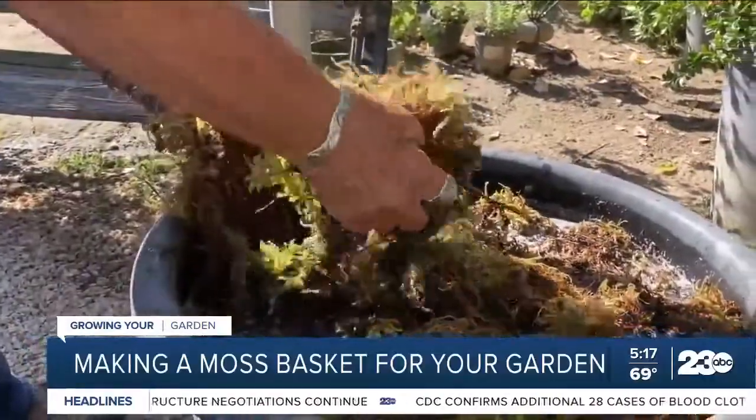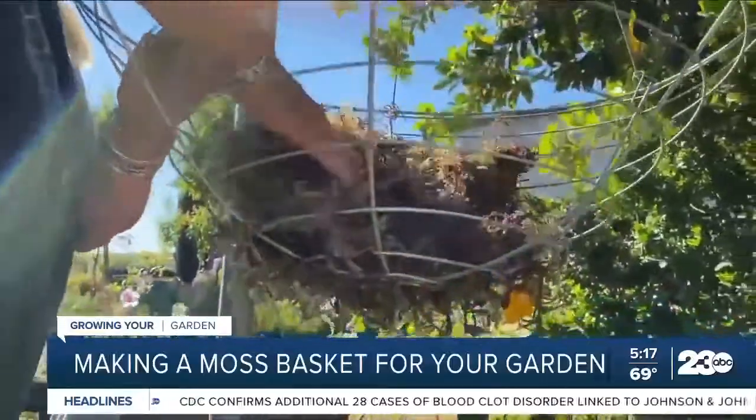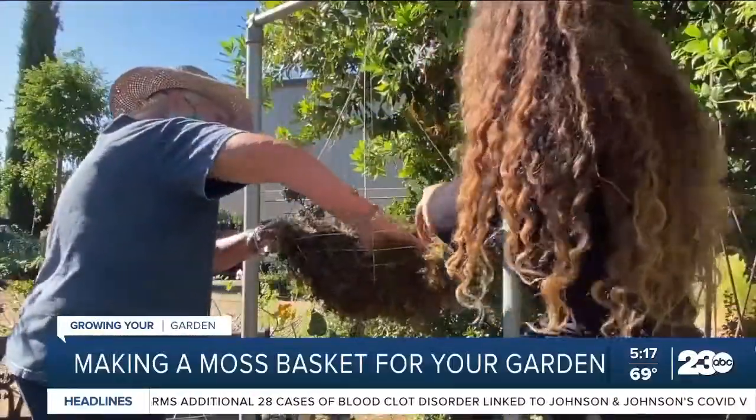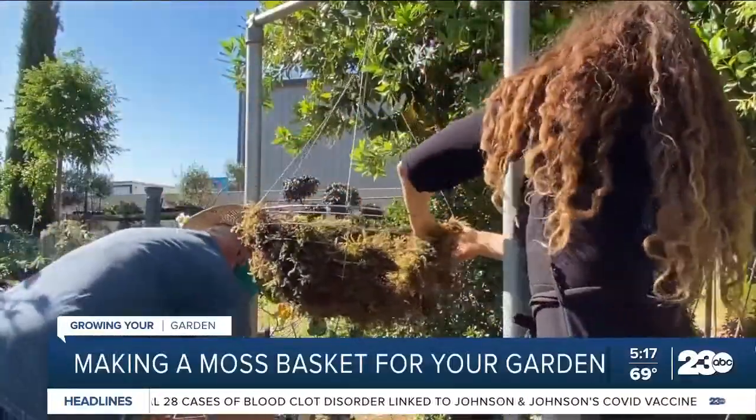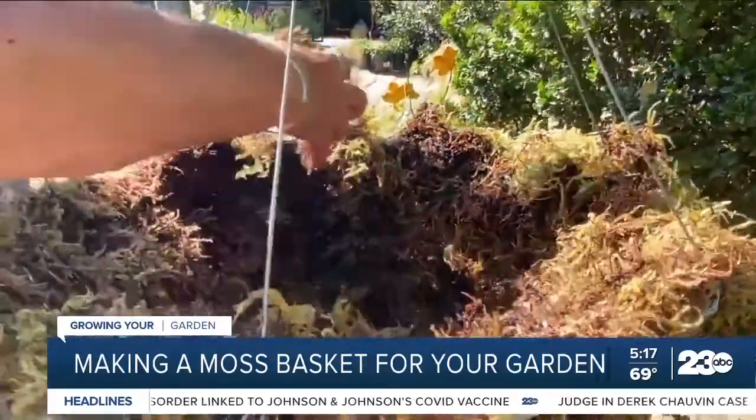It actually comes off in pretty big pieces that you can use to line the basket. You don't want to skimp on the moss because this becomes the pot. So we're almost done with the mossing.